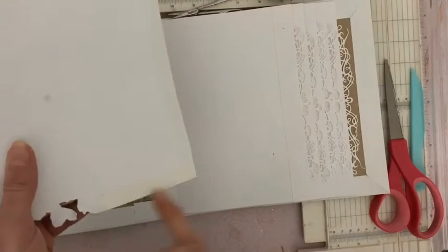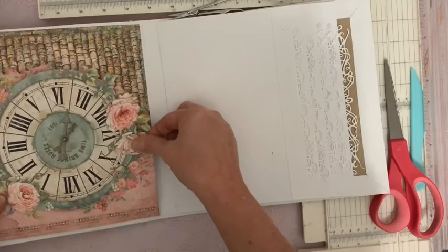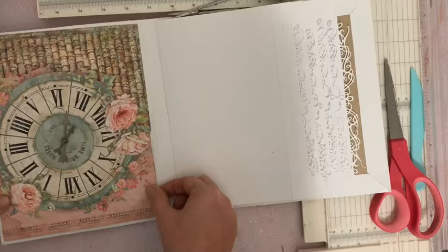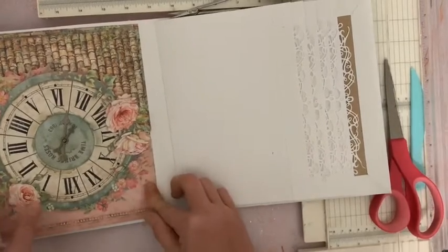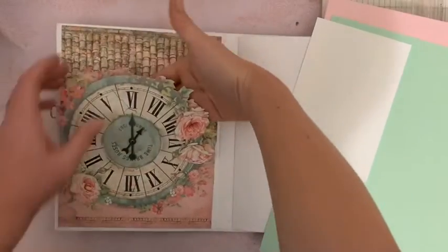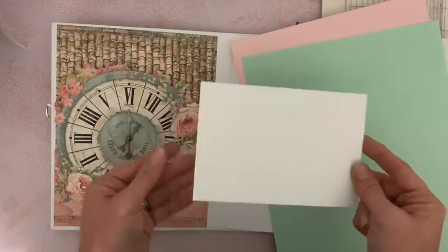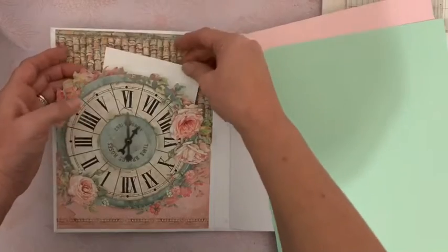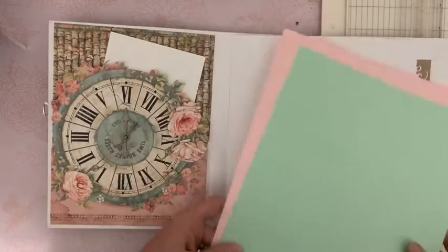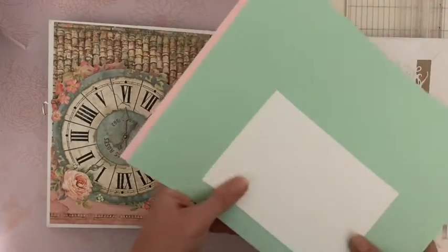Vous enlevez d'abord juste la bande protectrice de ce côté, vous laissez l'autre côté pour pouvoir vous positionner. Bien sûr, le repère ici du bas. Et une fois que vous êtes au bon endroit, vous pouvez appuyer de ce côté. Et puis vous soulevez, et comme tout à l'heure vous enlevez le reste et vous posez. Nous avons notre très grande pochette. Pour les fonds de photos, vous pouvez mettre absolument ce que vous voulez. En général, je fais des fonds de photos de 10 et demi sur 15 et demi. Comme ça, je n'ai plus qu'à coller la photo sans y retoucher. Vous pouvez glisser des fonds de photos comme ceci : blanc, vert, rose pâle, à vous de voir.